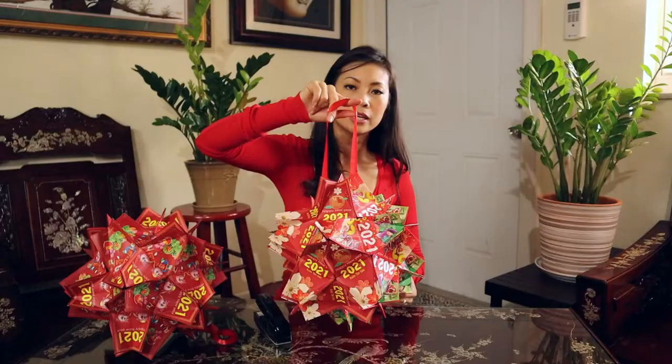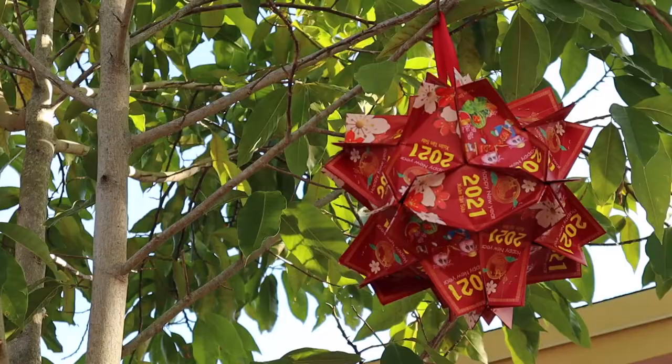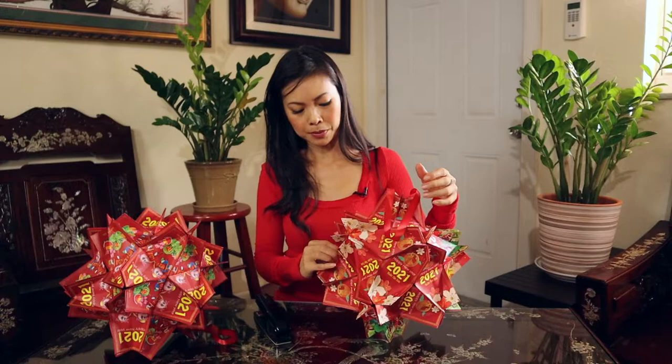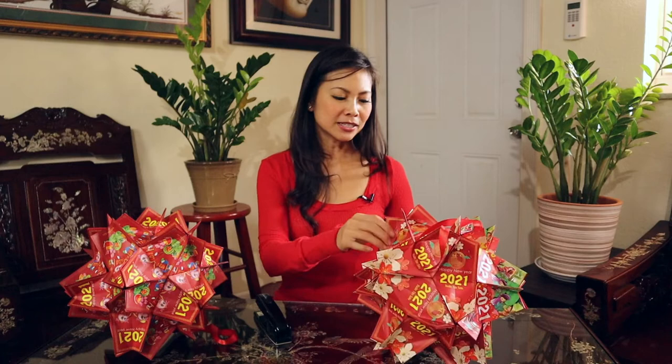That's it, and then you have your hanging lantern. You can hang this inside or outside. This year I'm going to hang it outside — like ornaments — it's a great way to decorate your house and liven up the trees a little bit. I hope you enjoyed this video and try making it to decorate your house and bring a little bit of joy for the Lunar New Year. Thank you so much for joining us and we'll see you next time.